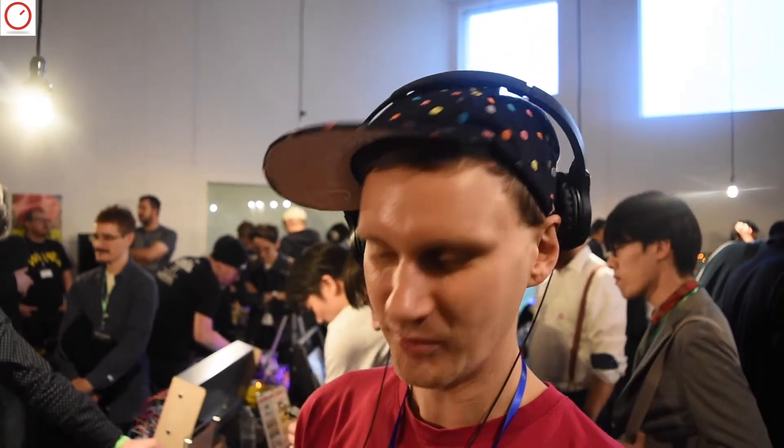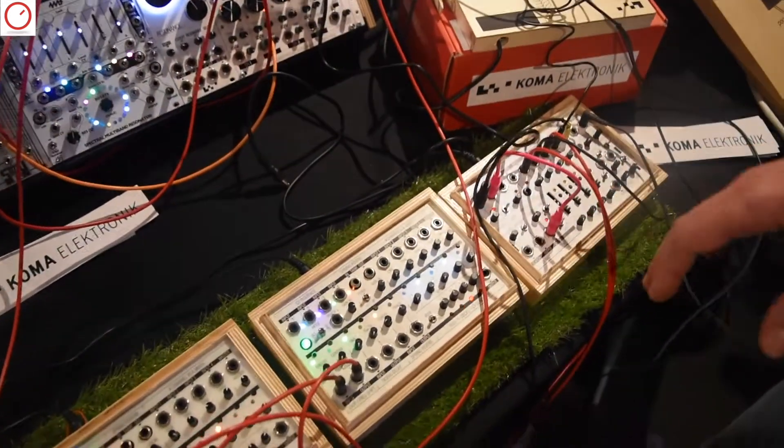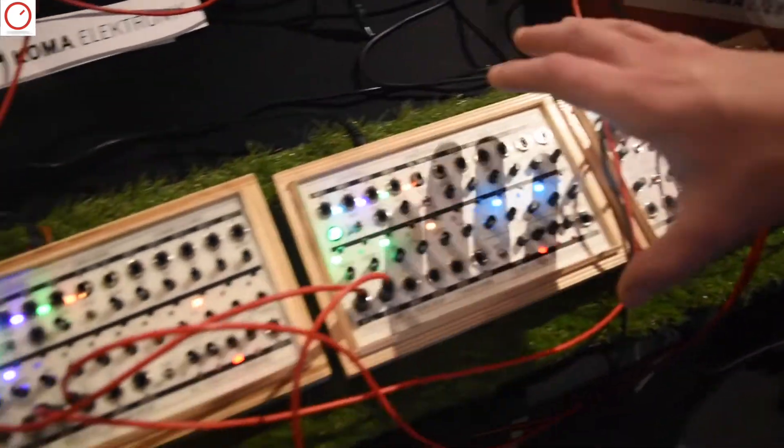Hey, I'm Christian from KomaElectronic, here today at the Tokyo Festival of Modular, and I'm going to introduce to you our newest piece of gear, the Field Kit FX, of which we have two units here.